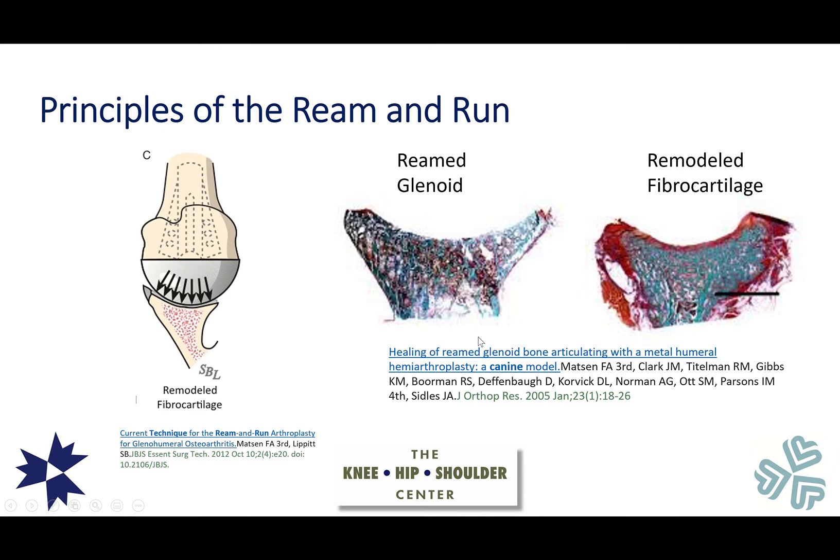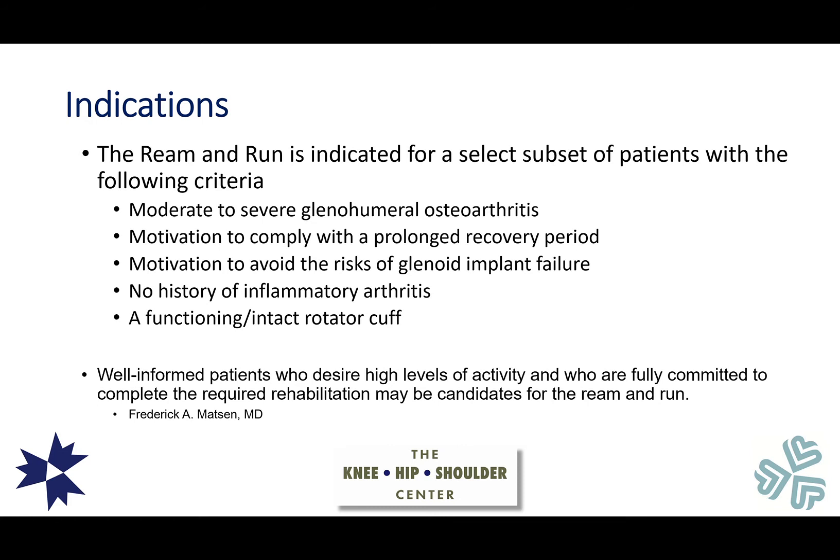In a canine model based on animal studies performed at the University of Washington, the reaming process may stimulate the formation of a fibrocartilage layer. In a reamed canine glenoid, a single smooth concavity is created, and over time a new layer of cartilage can develop over that reamed surface during the healing process.